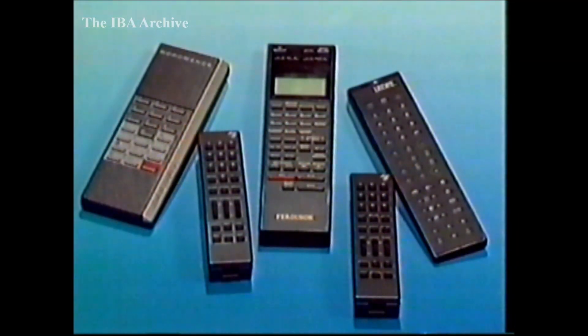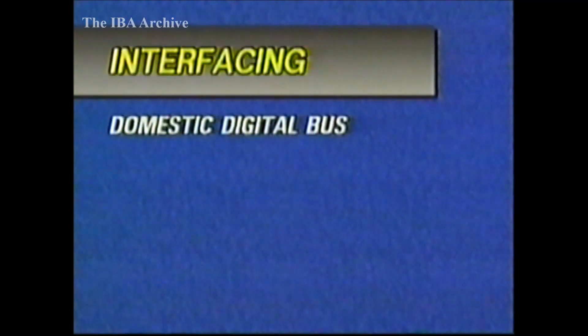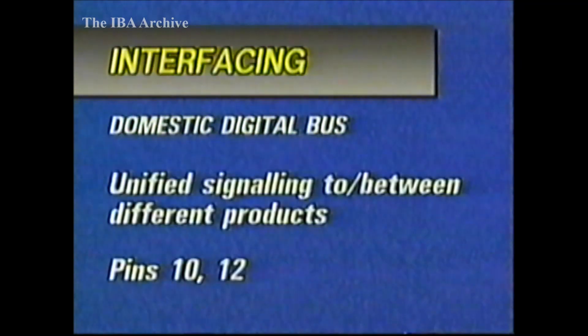Imagine the problems of using four or five separate remote control handsets, or the need for a VCR to instruct a satellite receiver to change channels during an unattended recording. The solution lies in the domestic digital bus, which is currently being hammered into an agreed technical standard. It would allow a single remote control unit to send commands not just to the TV set, but to any, and between any, of the other pieces of equipment connected to it. There's just one further complication.